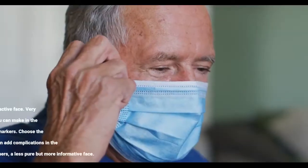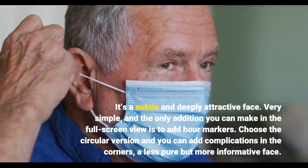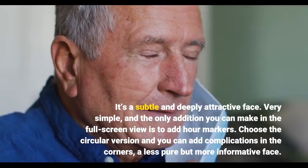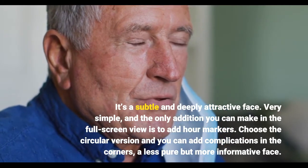It's a subtle and deeply attractive face. Very simple, and the only addition you can make in the full-screen view is to add hour markers. Choose the circular version and you can add complications in the corners — a less pure but more informative face.